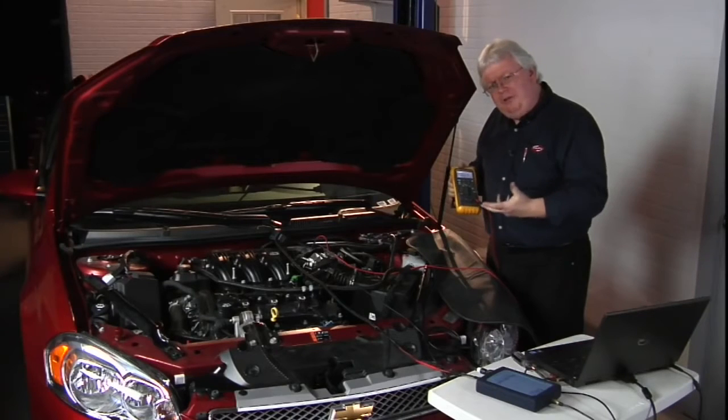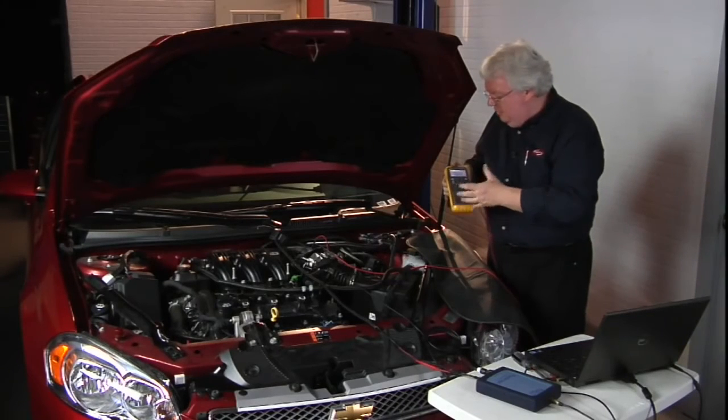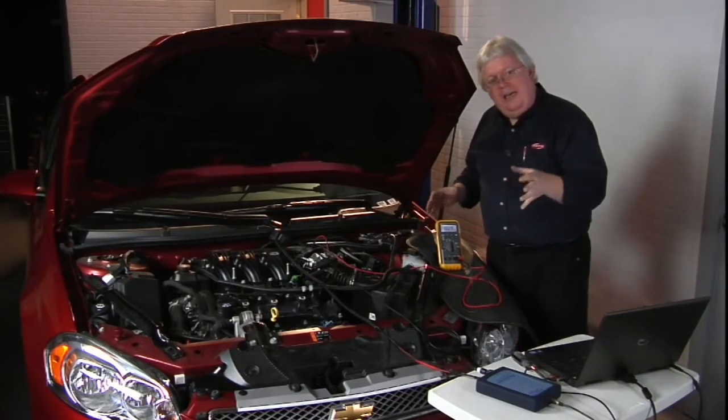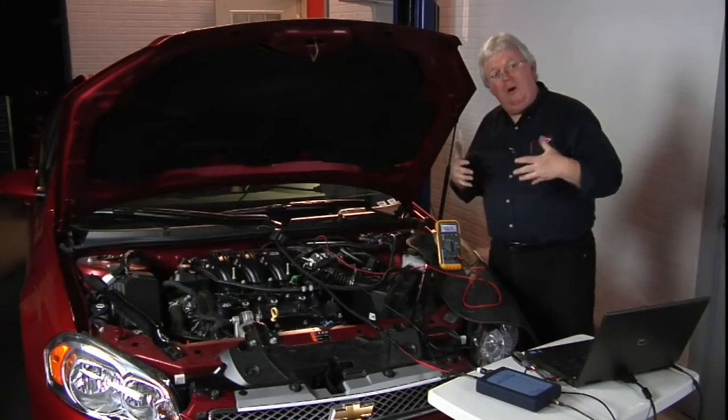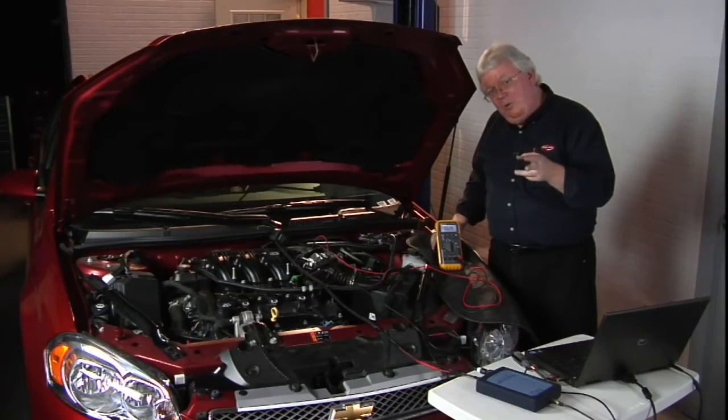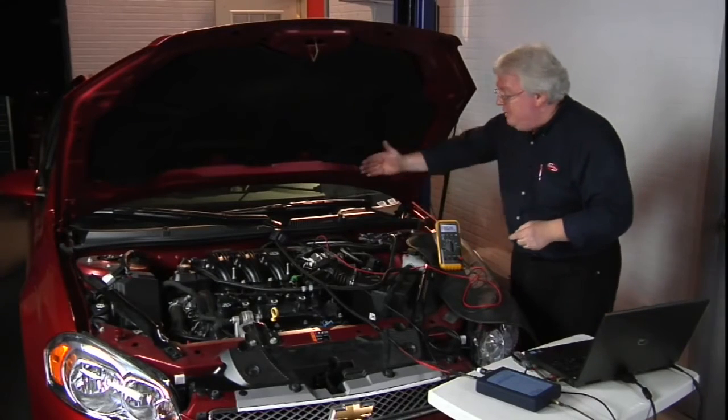On number two injector we see about 2.8 ohms, which is pretty normal. It's going to change a little bit with temperature, fluctuating between 2.8 and 2.9 ohms or so. Check the spec on your vehicle and see if the injector winding is shorted or open — that'll give you a clue of what's going on electrically with that injector. But beyond that, we can back probe it and look at voltage and also use the amp clamp.